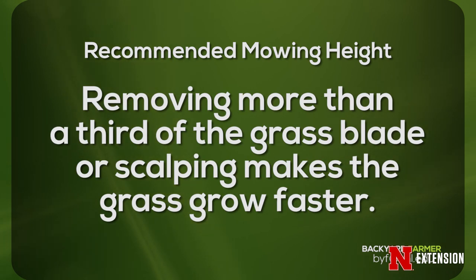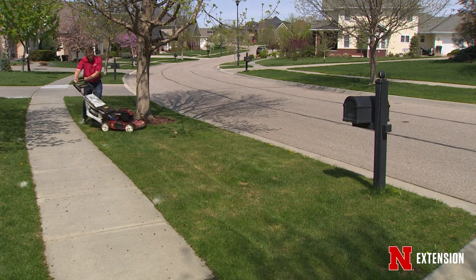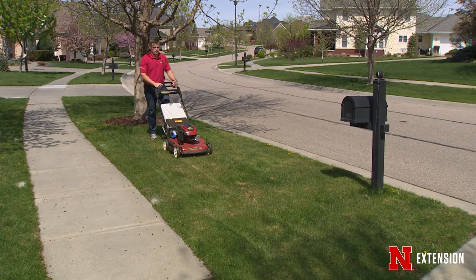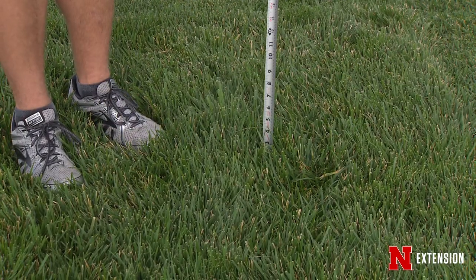If we scalp and remove more than 1/3 of the leaf at one time, the grass actually grows faster — which is counterintuitive. We're trying to slow the growth rate down, but scalping causes it to grow at an even greater rate. The other problem with scalping is it looks terrible, and weeds like crabgrass start to come in, especially in the summertime.